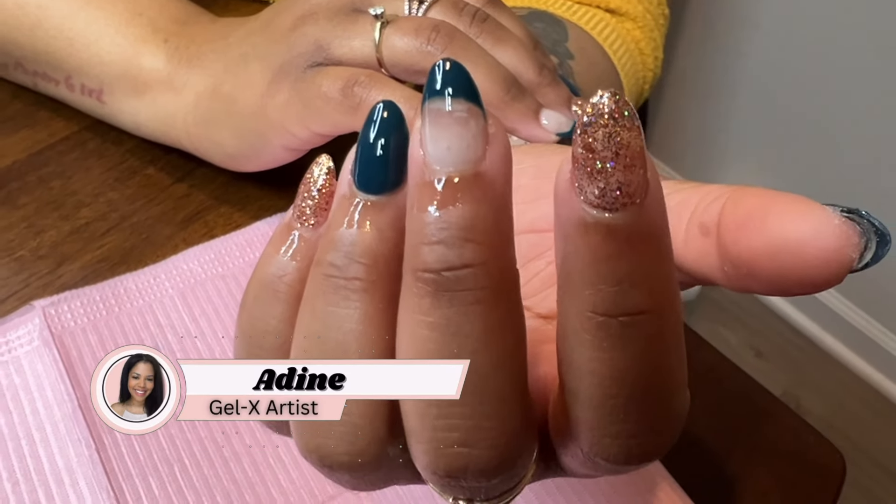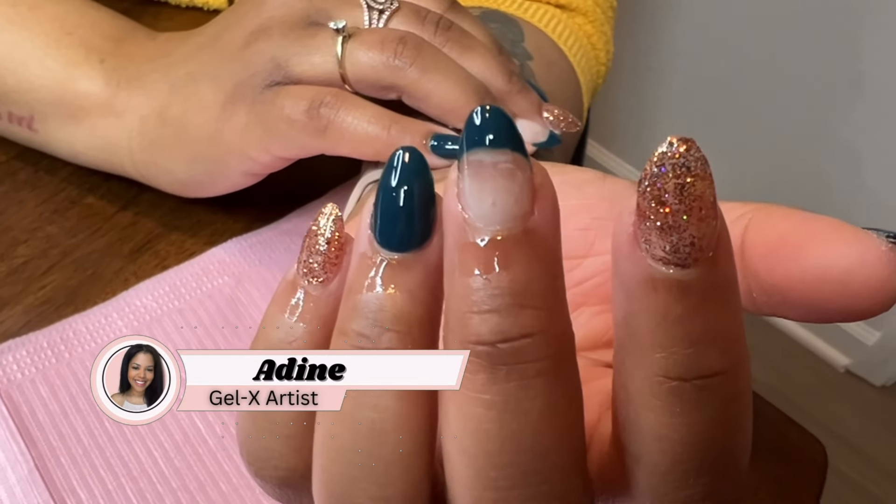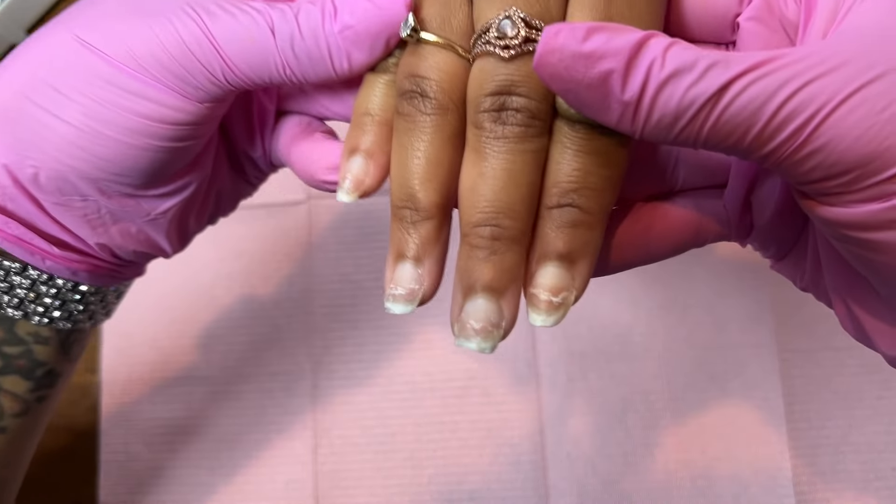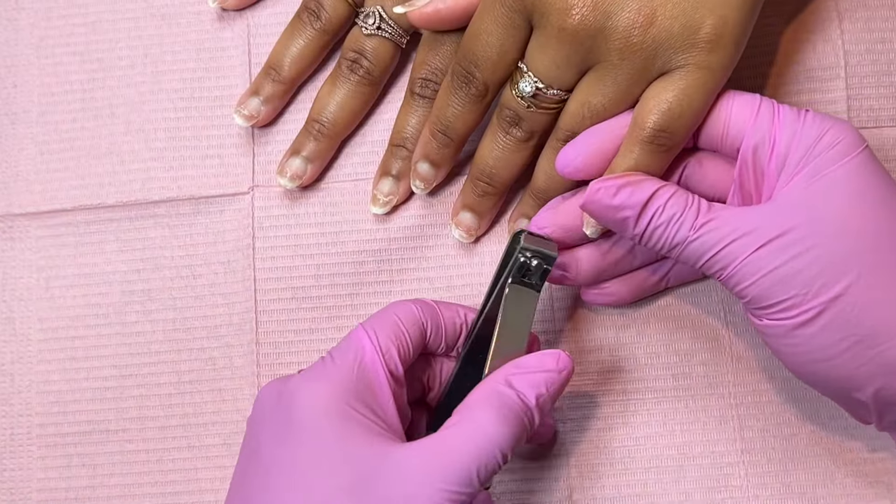Hey guys, welcome back to my channel, it's your girl Aideen. So in this video it's a watch-with-me video — watch along as I create this super cute gel X set using the natural almond extra short by Aprey.